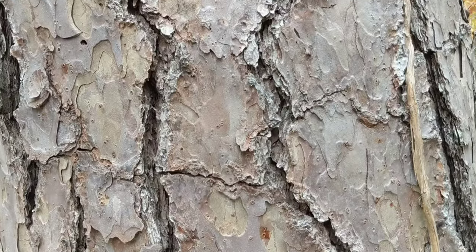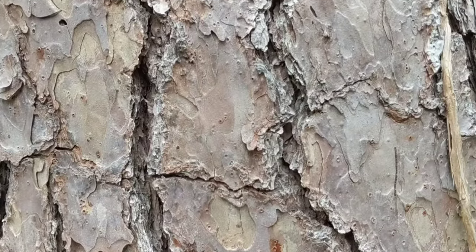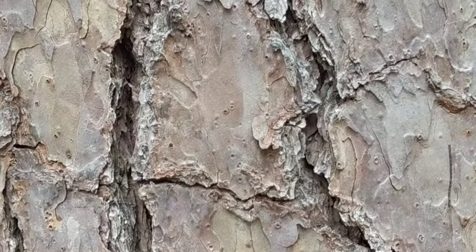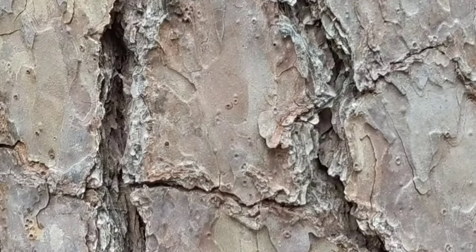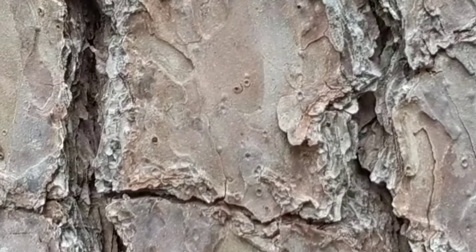I want to point out these little tiny holes in the bark that are kind of volcano-shaped. That's another characteristic and a good way to identify a shortleaf pine. Those are called resin pockets and you're going to see them on every shortleaf pine.